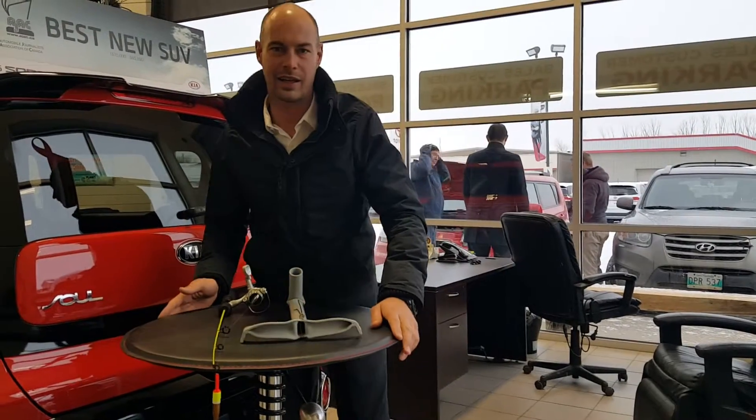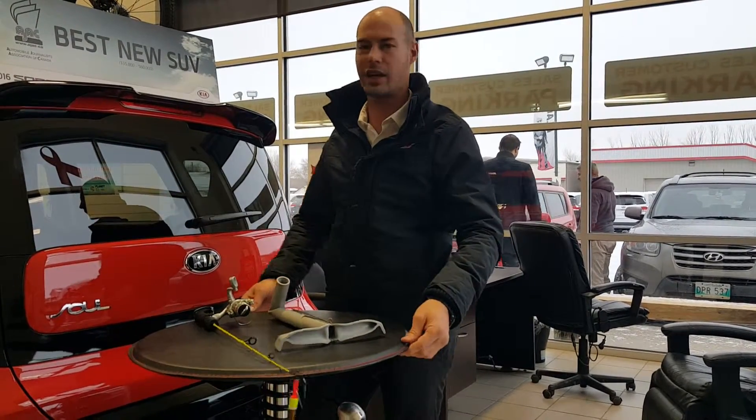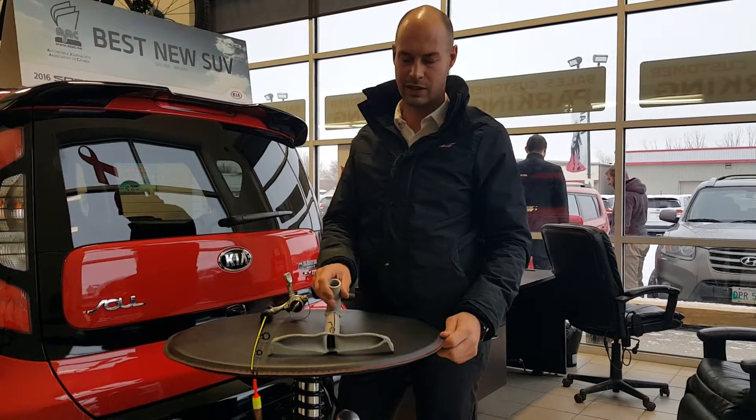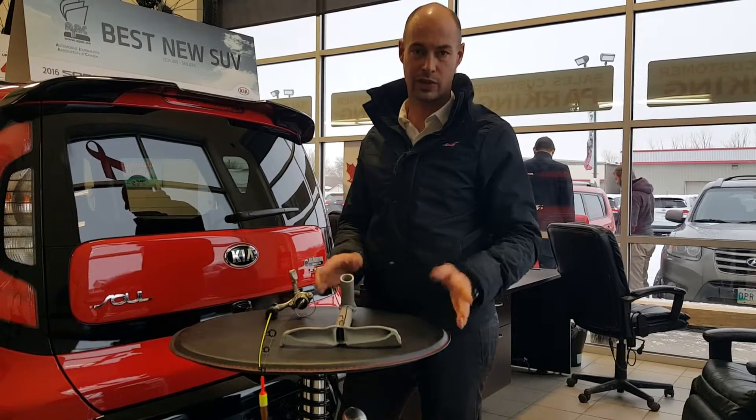So I was on YouTube today and I looked up ice fishing stuff like I kind of normally do and I seen some automatic fishermen. There's a great product called Jawjacker, I've never used one, looks fantastic.